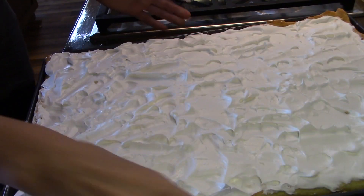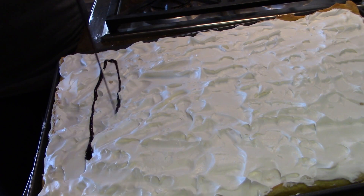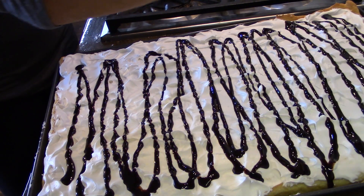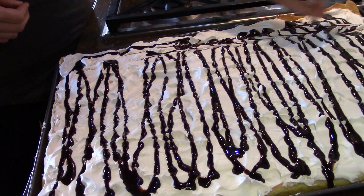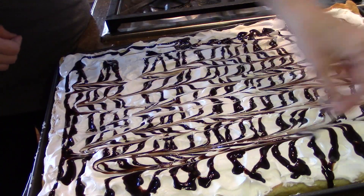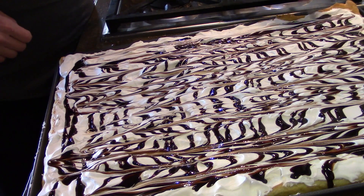This is what it looks like right now. The last ingredient we're putting on is some chocolate syrup — I'm just going to drizzle it over the top. You can also use chocolate bark or candy bar shavings, anything like that. Then just take a toothpick and you can make swirls for decoration. It's up to you how much chocolate you want to add — if you like more you can add more, and if you don't like it you can leave it off.